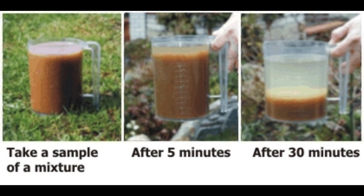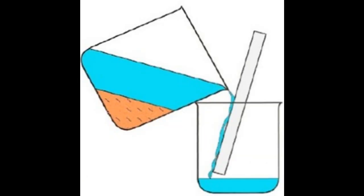After settling, I can use the method of decanting. Decanting is where I take the settled mixture and very slowly pour the water out into another container. I must do it slowly — if I do it too fast, the sand will go with the water. Eventually, the sand stays inside the original container and the water is in the other container.